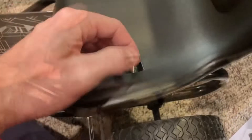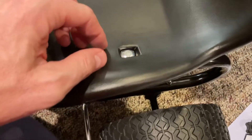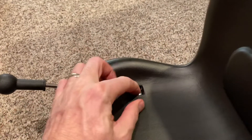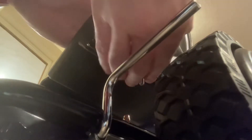Next, install the seat — this is also extremely easy. You put the seat over the top part and it does slide. Take the provided bolt and slide it through the top of the seat piece; it should seat nicely there.